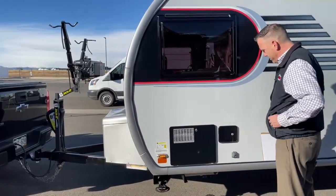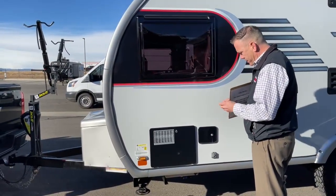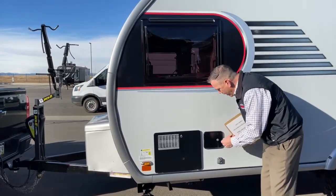Let's see what's in here — this is a power cord, I believe.